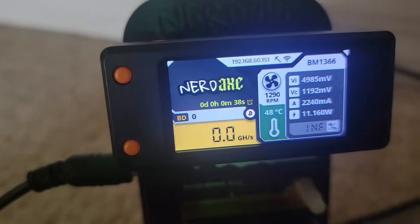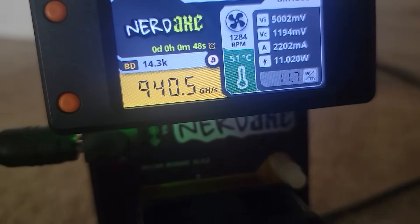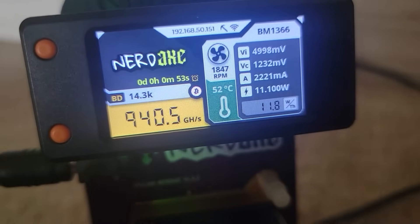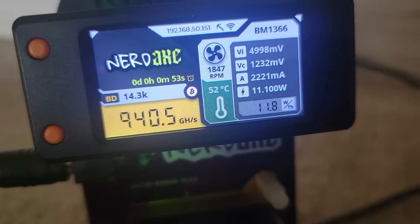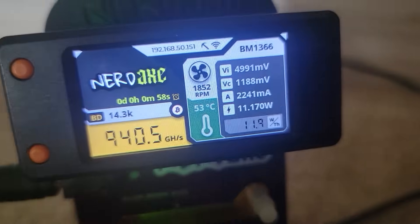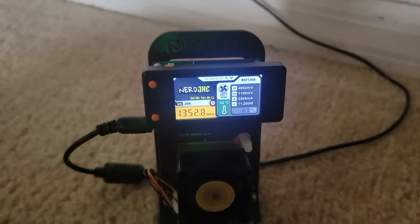The buttons on the left-hand side of the display do change some things around. We're getting around 940 gigahash — my Bit Axe is only doing around 520 gigahash. Nice — one watt, 11 watts per terahash. Very nice.